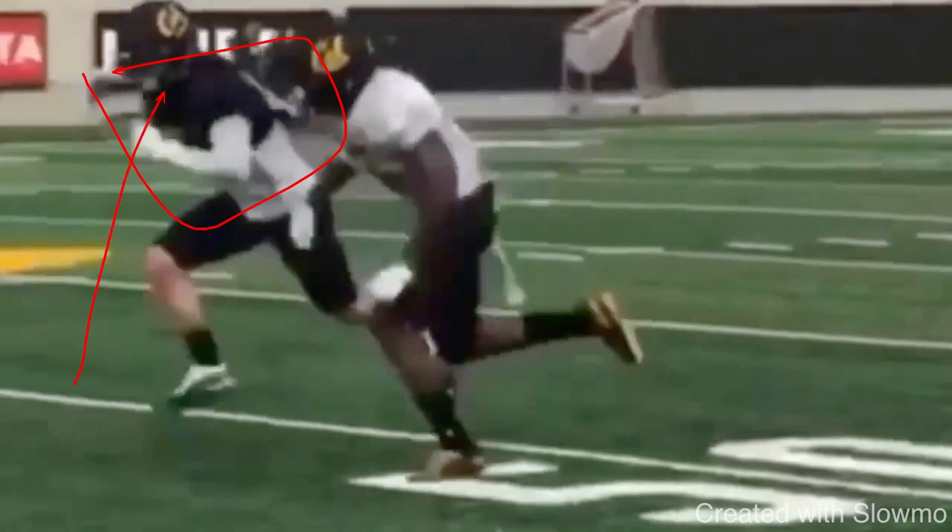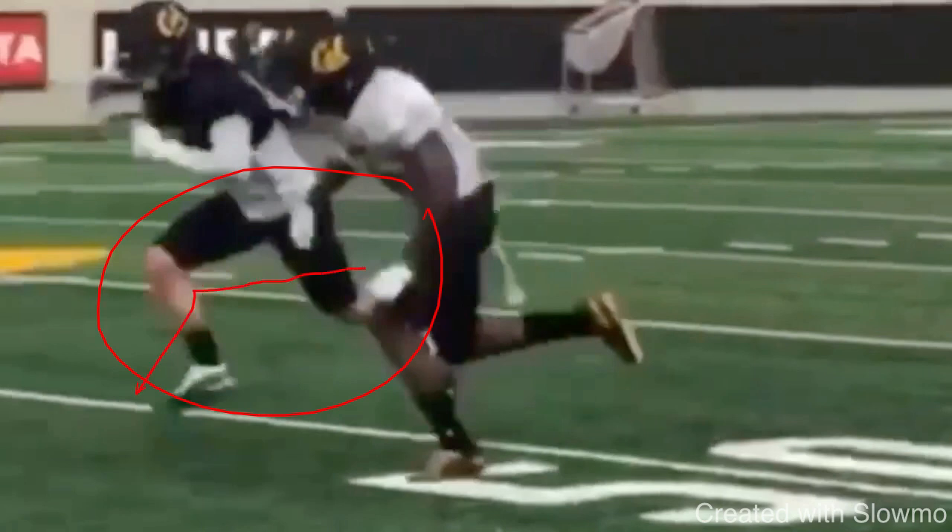One of the main indicators guys like to do is slow down their speed, then drop into a break — that's one of the biggest indicators you could give. That's one of my biggest pet peeves in route running for wide receivers. The second thing guys do is raise their pad level up. You've probably seen the video I've broken down on this channel with DJ Moore, where he raises his pad level up before running a dig. That's also bad.